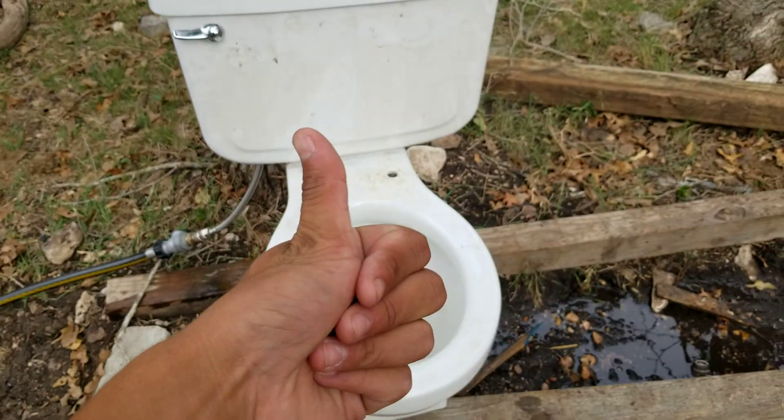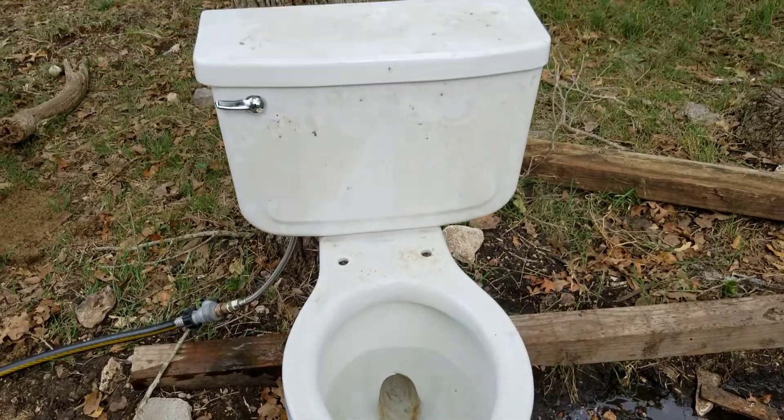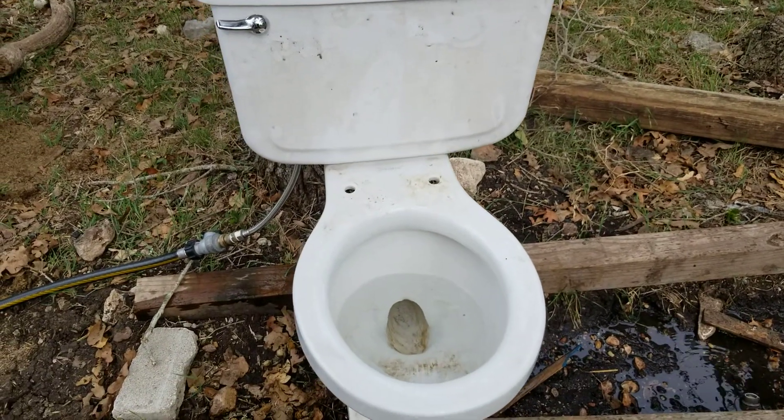A good toilet. On every tank that I put it on, it performs well. That is all.